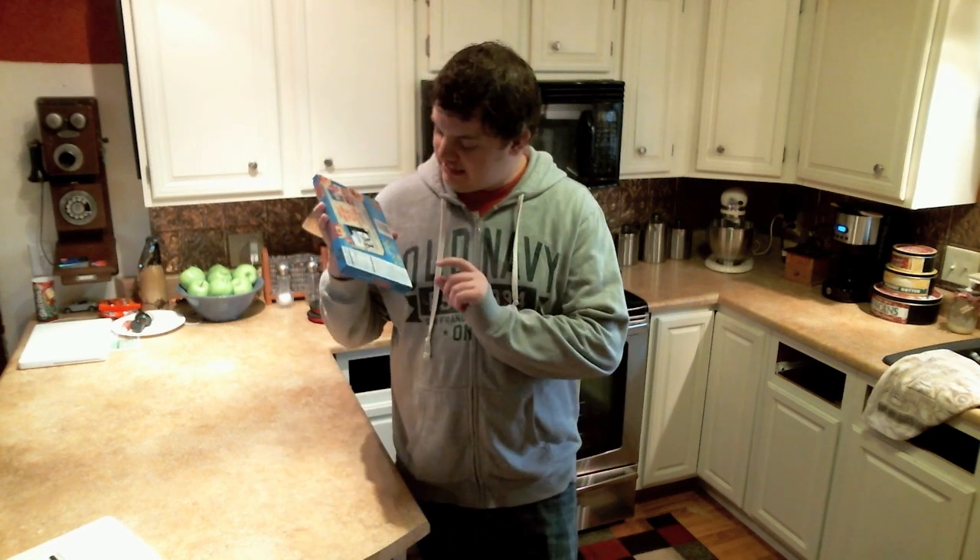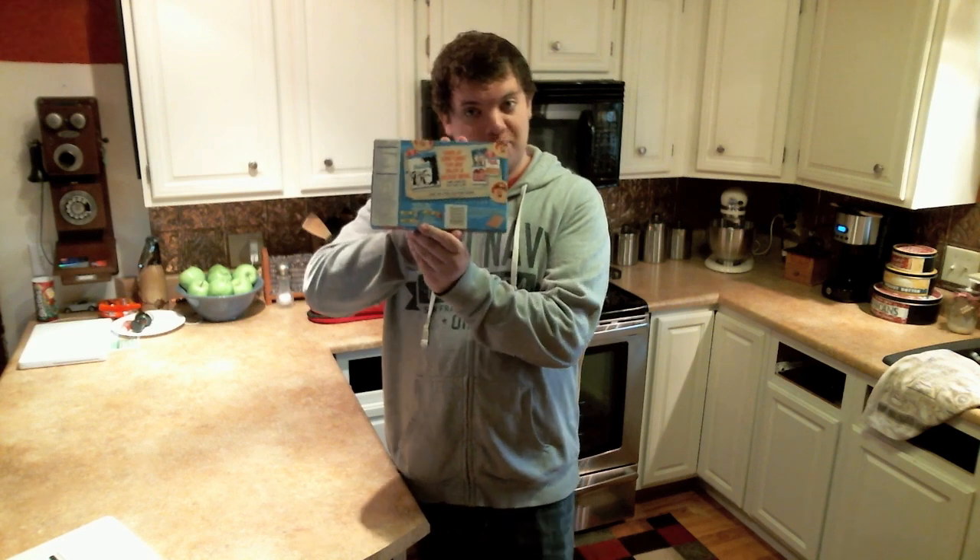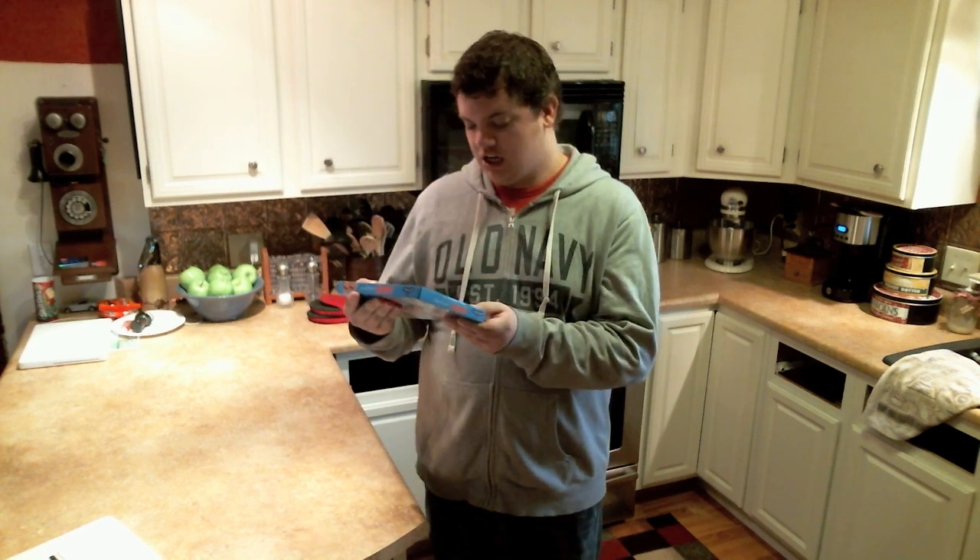Now you may be asking, why are you teaching us how to do something? It's not a how-to day. You are right. There are two reasons for this. Number one, I'm not really showing you how to do anything, except read three instructions on the back of the box. That's it. That's all I'm asking. Number two, I felt like it. Is that a crime? I don't think so.